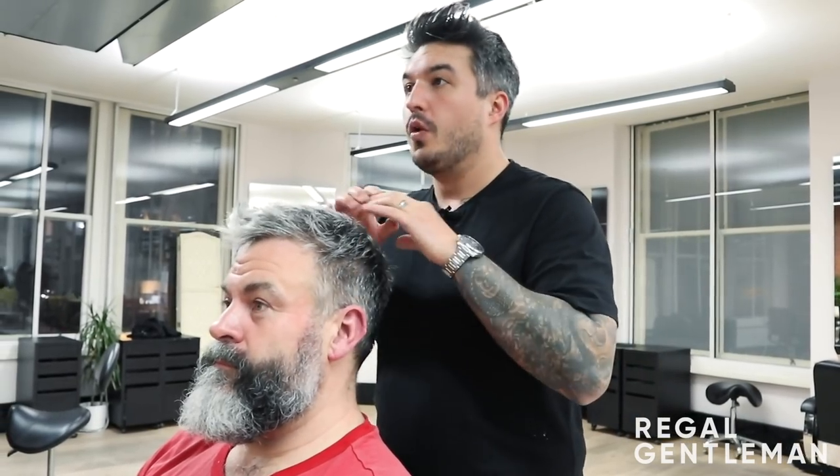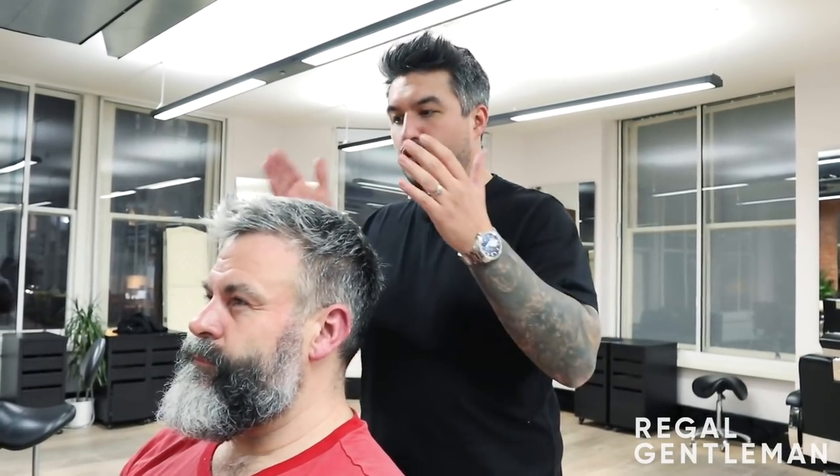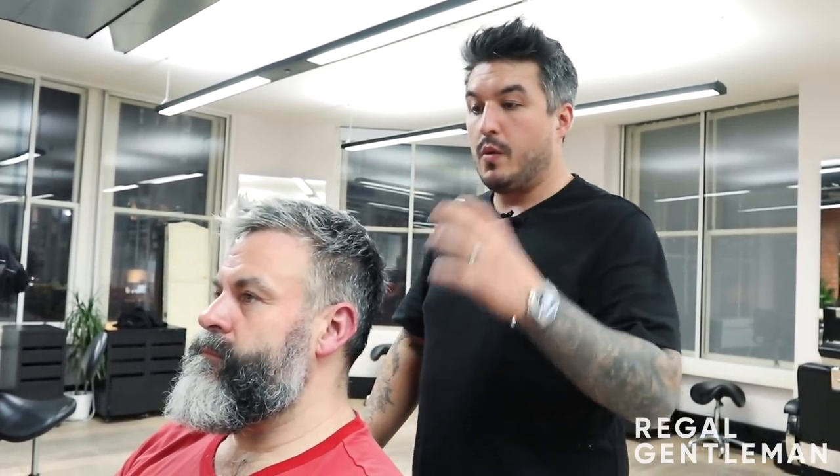Welcome back to the Legal Gentleman YouTube channel, the Hunter Collective. Today we've got Sean in the chair. Me and Sean had a chat and consultation, and what Sean would like is something he can get up in the morning that's easy to do, low maintenance - he doesn't have to look at his hair in the morning and it looks all right. We also want to lean up the face and blend into the beard, so today we're doing a hair and beard trim.